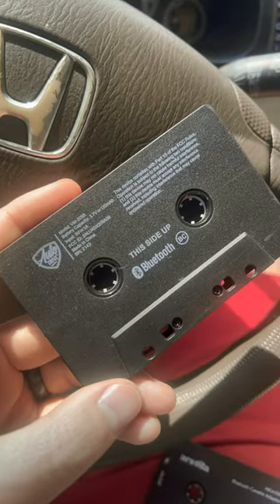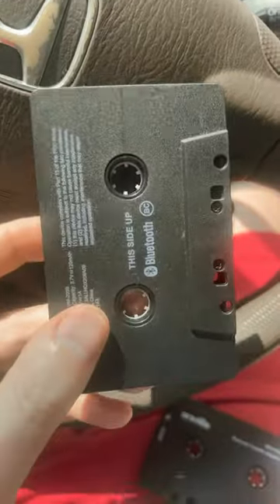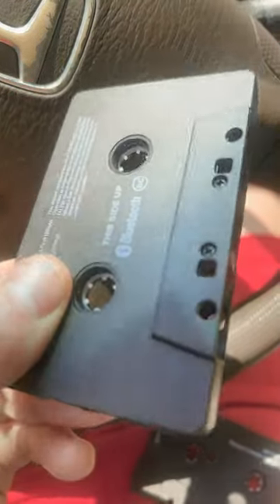I just bought a few Bluetooth cassette adapters for my old Honda here. It's still got a cassette tape, but I'm going to show them to you. This is the old one I've been using. I bought it on a trip to Chicago, and it sucks. It does not automatically shut off, and you usually get one use out of it because I forget to turn it off, and then it dies.